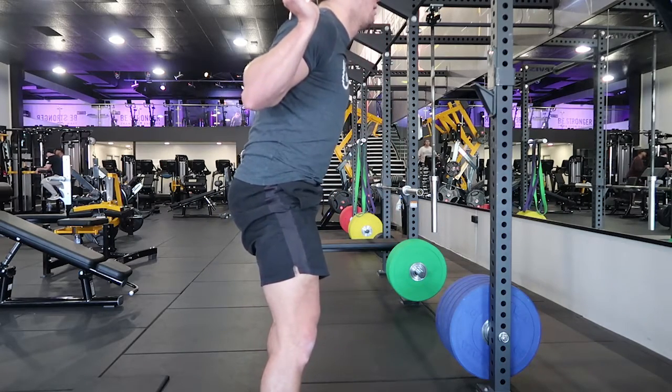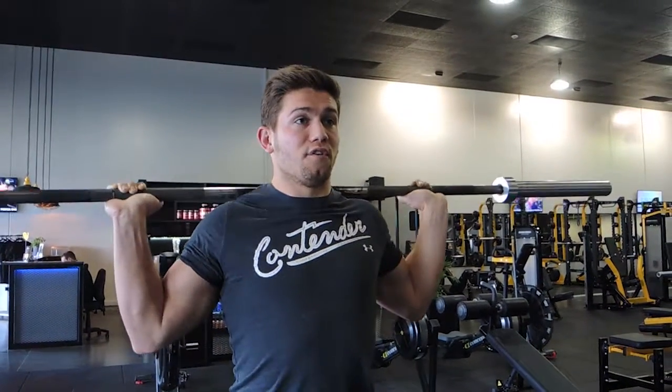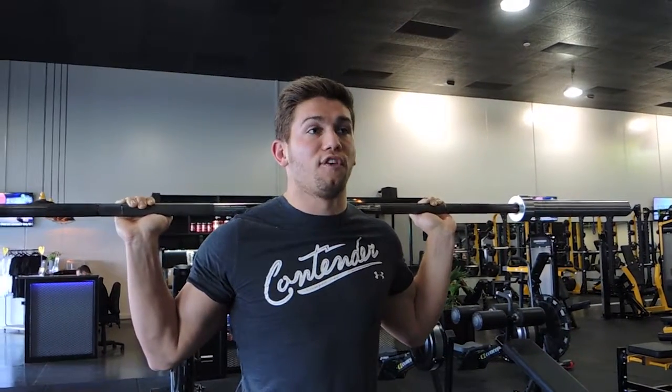And that guys is the low bar barbell squat. Like I said, I want you to try out both the high bar and the low bar. Go check out that video and try both movements — see what works for you, and then adopt that one for your barbell squats.